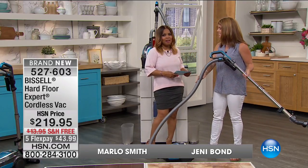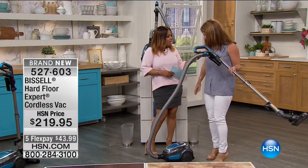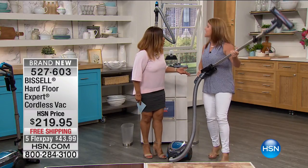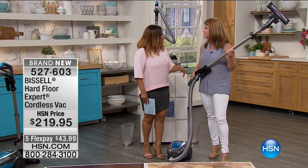This amazing lady happens to be Jenny Bond, one of our home experts. Jenny is also a mom, so happy Mother's Day. I'm so excited to be here with you today. We're going to have fun.